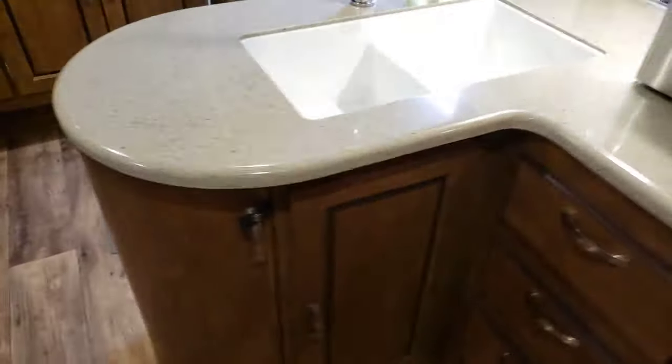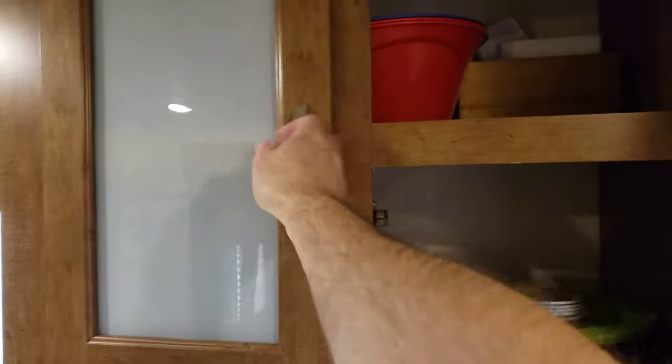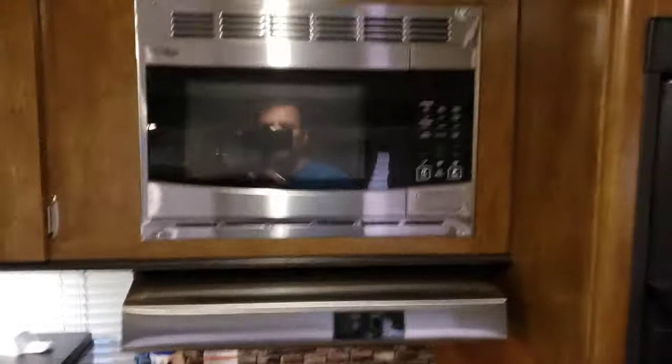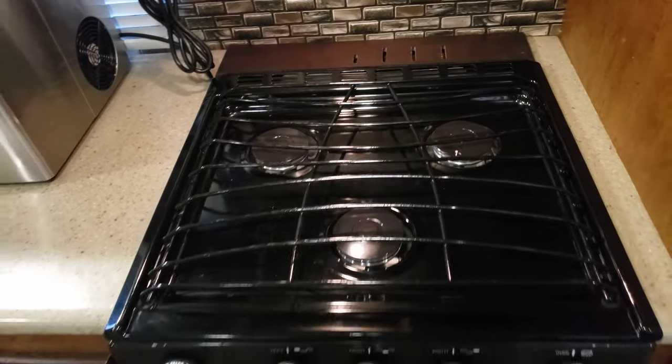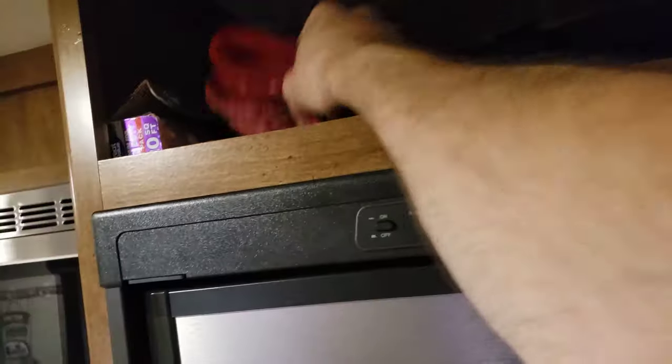We keep mosquito repellent and citronella candles in that round cabinet. In the next cabinet you've got a crock pot, coffee maker, utensils, cooking supplies, and towels. The upper cabinets are where we keep most of our plates and cups. Moving over: there's a microwave, a three-burner cooktop which has been fantastic, and we even have an oven. Of course there's the fridge, and up above we have more storage for a hodgepodge of different things. There is a ton of storage in this camper.